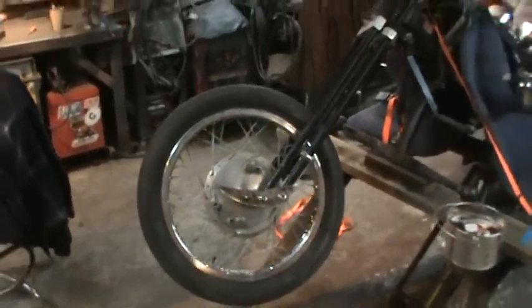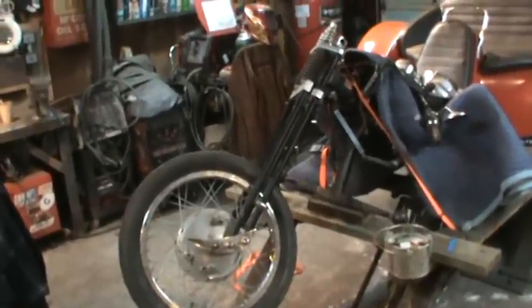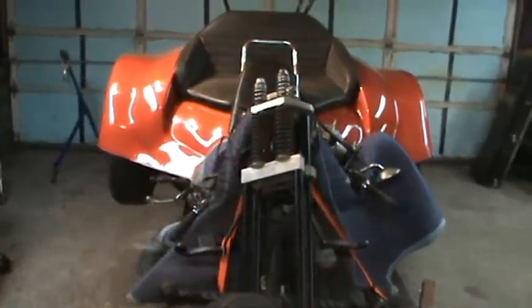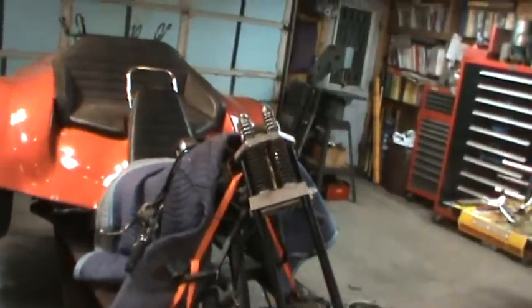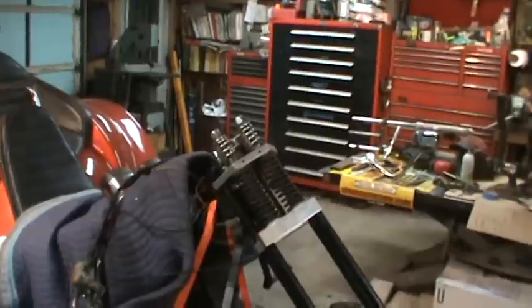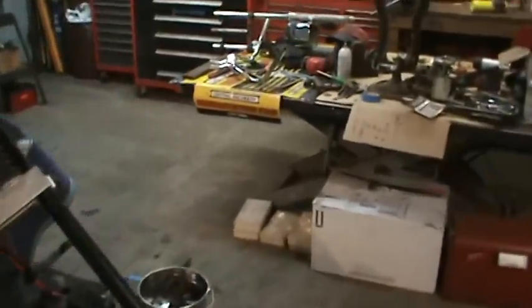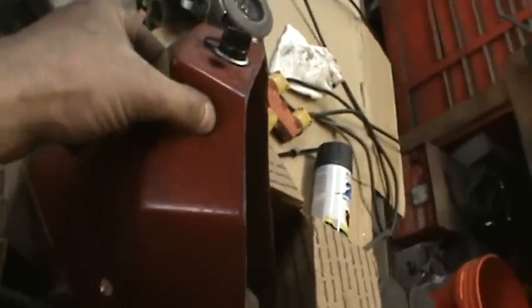The rockers look good - once the linkages are on it for the brake shoes and the cable going up the back side, it'll look very mechanical. I've got to figure out a headlight. I'm going back and forth between two rectangular separate high beam/low beam lights or maybe a single. The stock headlight is just too fat for it - I would have to cut this much back and shorten it up.